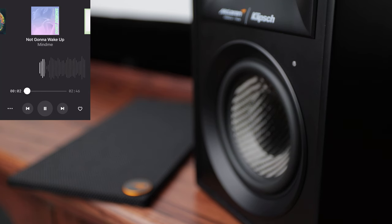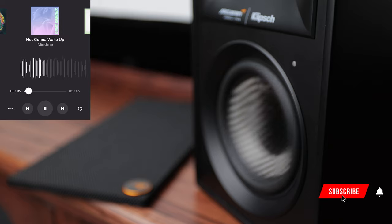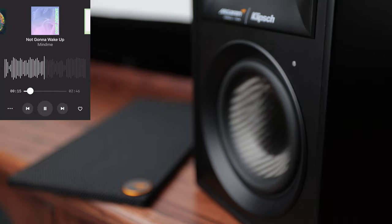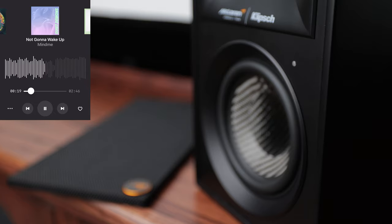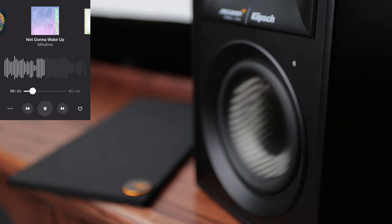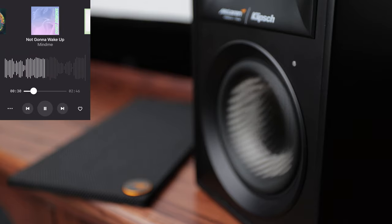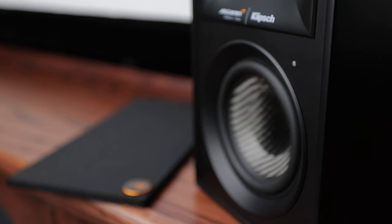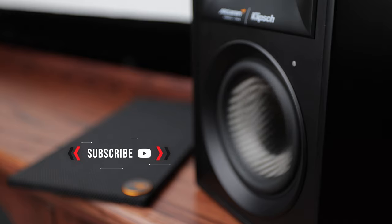The video concludes with a live audio demo of the McLaren Edition speakers playing music, showcasing their sound quality.